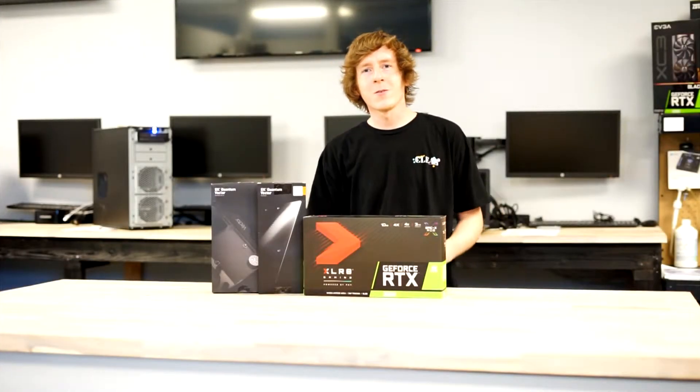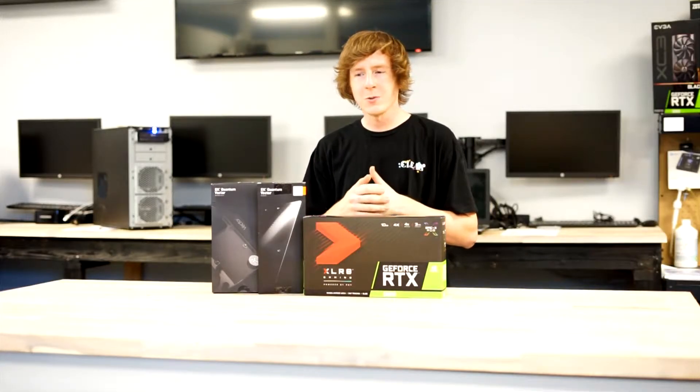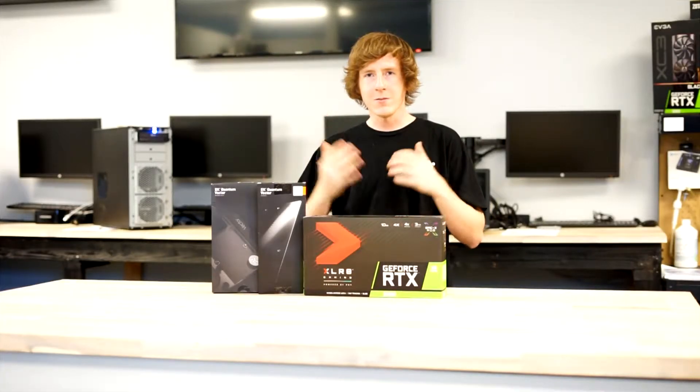What's going on guys? Dakota here for Cactus Computers. It's been a minute since we've uploaded a video, so we wanted to bounce back with a crazy build.